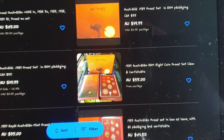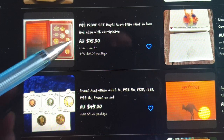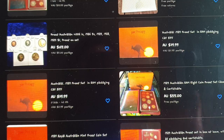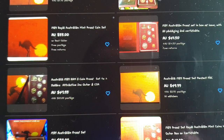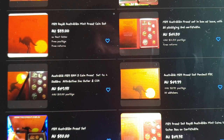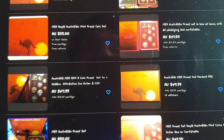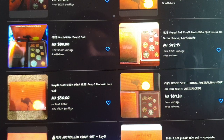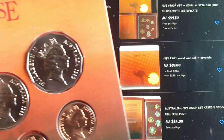One proof set is listed at $35 with one bid and two and a half days remaining — I don't think that's going to go much higher. So proof sets don't sell for anything over the issue price; you would have lost at least $25 in value. These are a pretty bad investment. Only get them if you're into proof sets or just like proof coins — not for investment. These are most likely not going to go up in value because there are just so many of them listed.